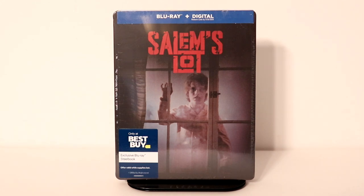Hey, Tony here. Today I'm going to do an unboxing of the Best Buy Exclusive Steelbook for Salem's Lot, so stay tuned.